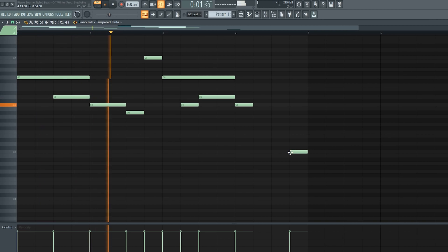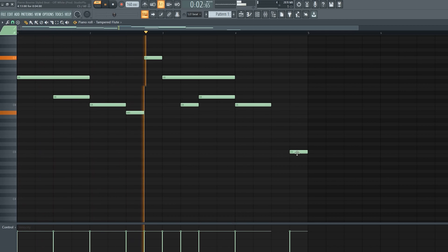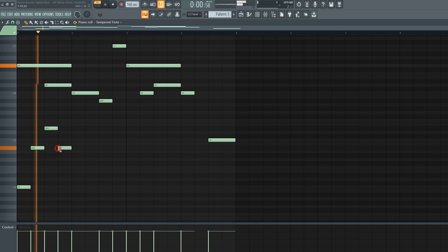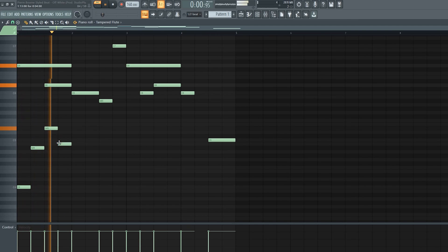So let's go ahead and start playing and laying down the melody.